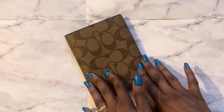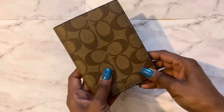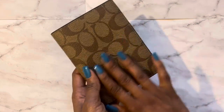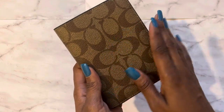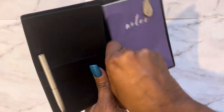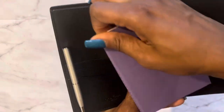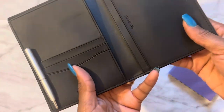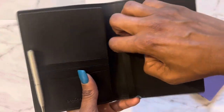I found what works perfect for me — putting it in a Coach passport case. I got it in the signature canvas and this was from the Coach outlet store. Here's the entire passport holder, and it's really nice because if I just want to grab it with a card or my driver's license or something, it works perfectly fine.